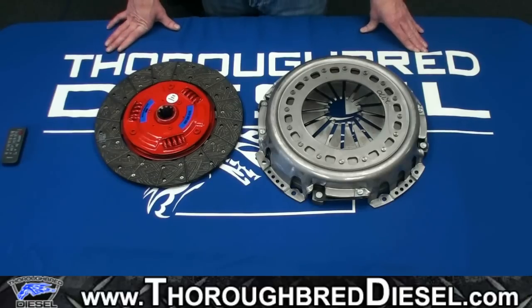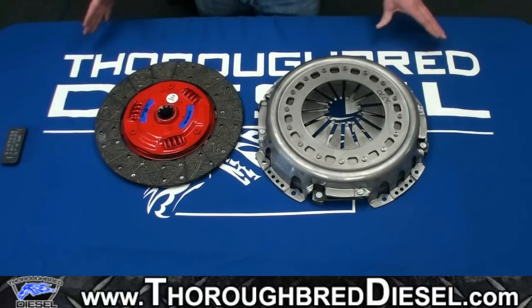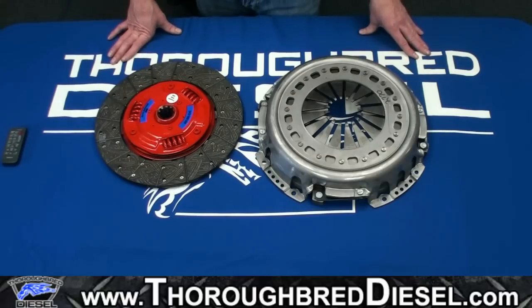They've been working hard on designing this clutch, and it's designed for guys that are towing very heavy — 10,000 pounds plus — possibly with a slightly modified engine, and are looking for a smooth, engaging clutch. This clutch is rated at 425 horsepower, about 900 foot-pounds, and we offer it for all the Dodge transmission series — the five speeds and the six speeds.